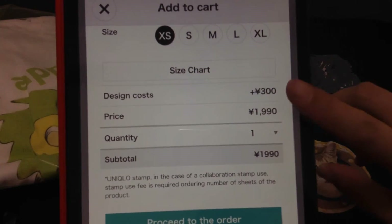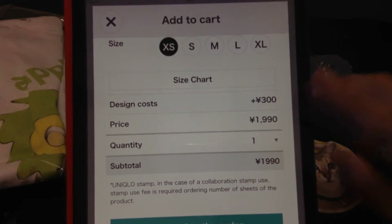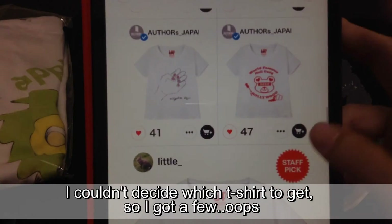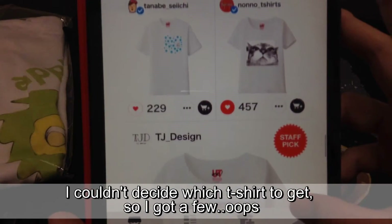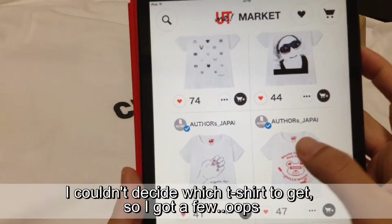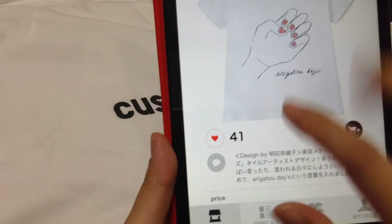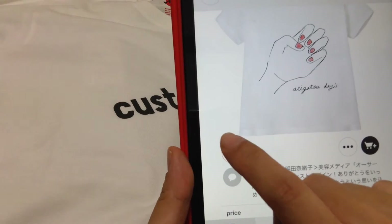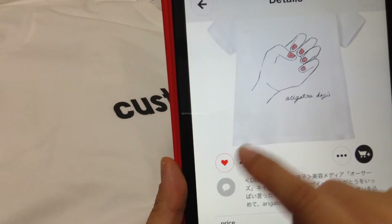There are other t-shirts available as well. The designer gets 300 yen for each t-shirt that someone purchases, so go and support other designers! If you like the look of another person's design, there's a little heart thing you can click on — it's sort of like a thumbs up, and it counts to see how popular the design is.